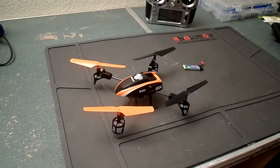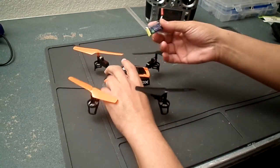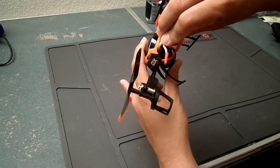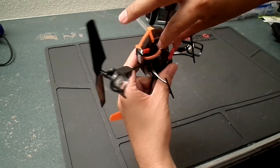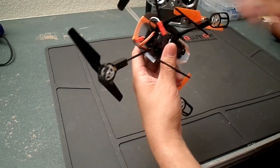Before I forget — the batteries. It's pretty straightforward; there's a slot right underneath the board. You slot it in there, plug it in, and it will arm the model.